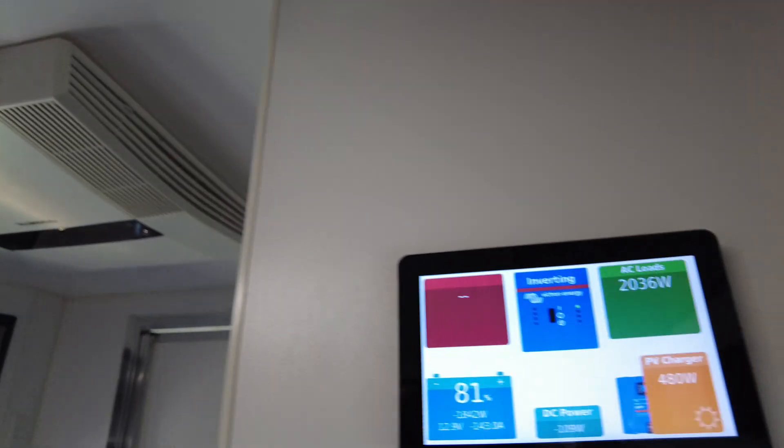I'm going to leave the hot water service on, because I know that's another thousand watt load that's pretty continuous. That's running flat out — you can hear it.